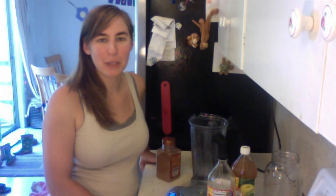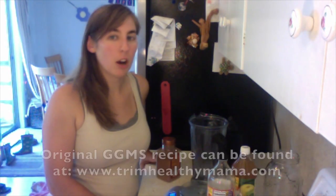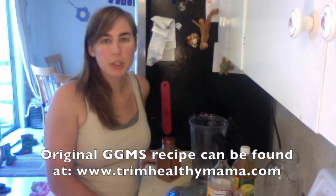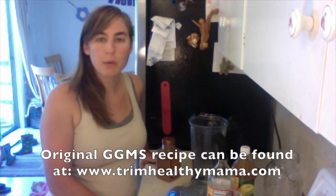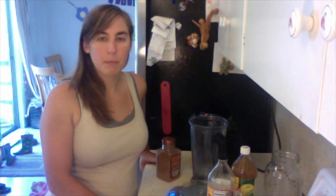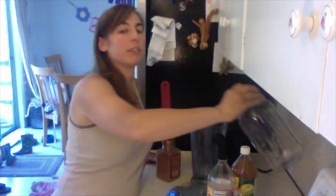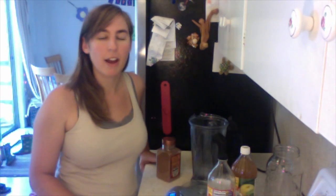Hey guys, Neely here coming in for another quick recipe. Today I'm going to be doing my good girl moonshine concentrate recipe. There are several variations on the original, and while I really enjoy the original, I don't like making a one-serving batch every time I want some. I prefer making a big jar of concentrate so whenever I have the hankering, I just fill up my jar with water and ice, add a bit of concentrate, and my good girl moonshine is ready to go.